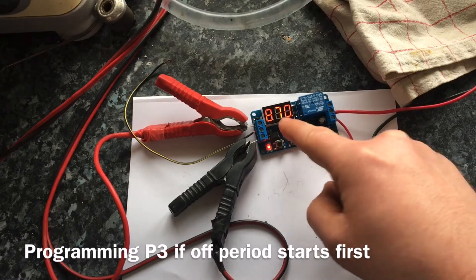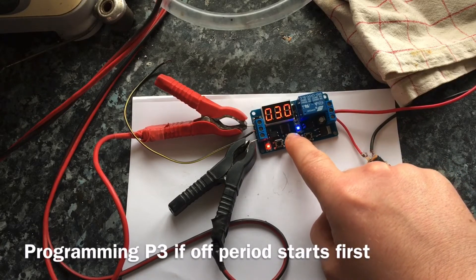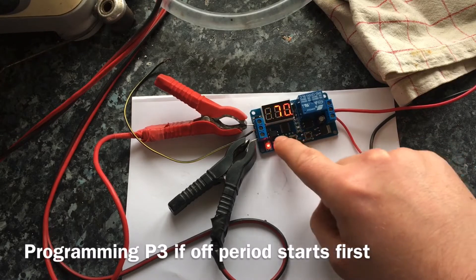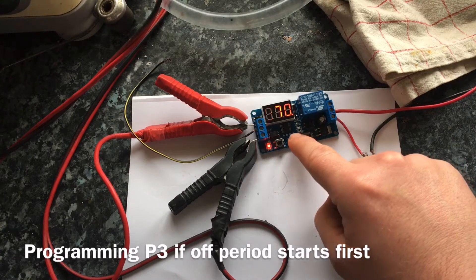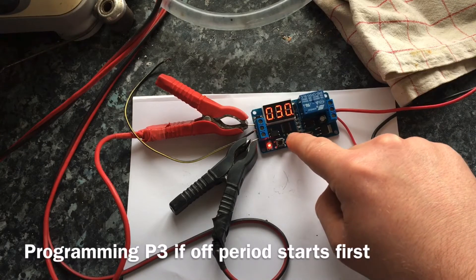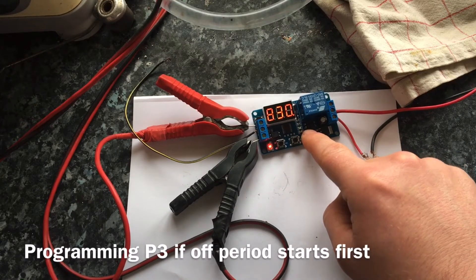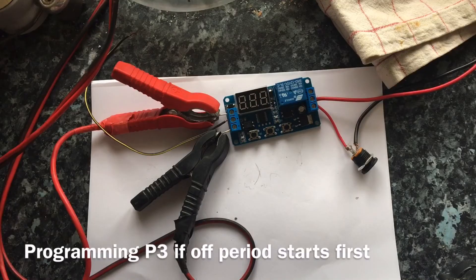Deactivate it using this button. Sometimes it's a bit finicky — it can go straight back to the off period. So this is now the on period. I'm going to change this to 30 seconds and then change the off time to 870 seconds. It takes a bit of fiddling about.